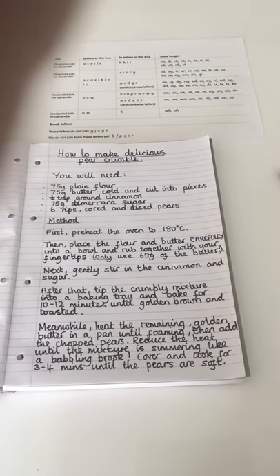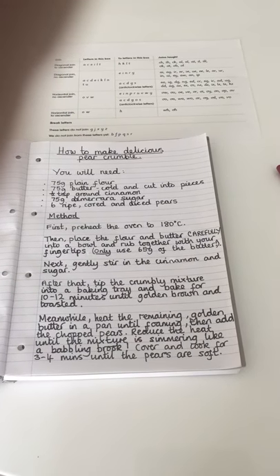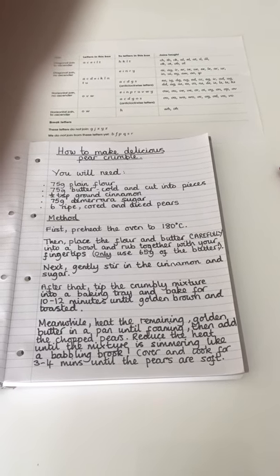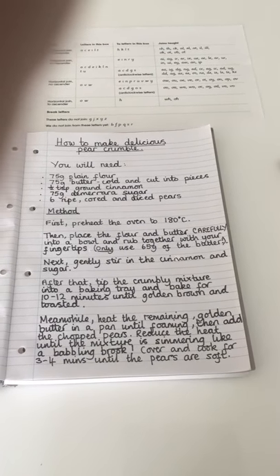Meanwhile, heat the remaining golden butter in a pan until foaming. Then add the chopped pears. Reduce the heat until the mixture is simmering like a babbling brook - see what I did with my simile there. Cover and cook for 3 to 4 minutes until the pears are soft.